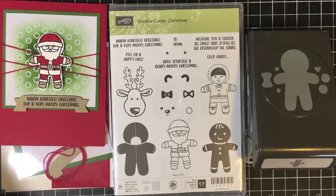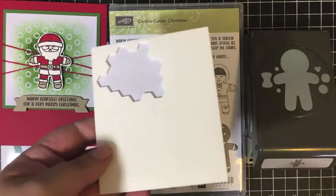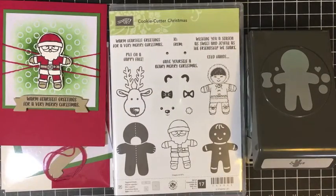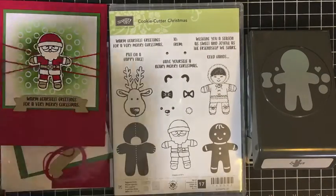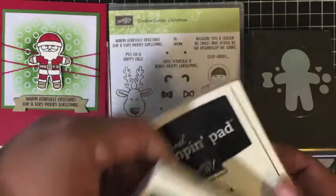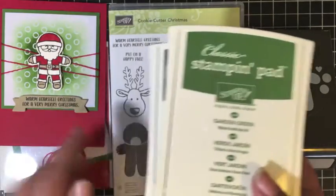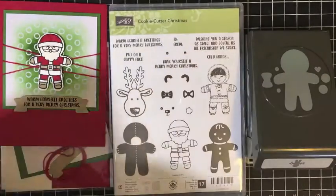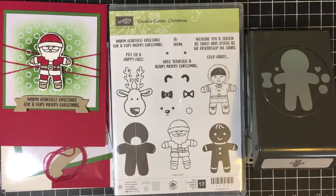So for this card, we're using Stampin' Dimensionals and my Snail Tape Runner — those are the adhesives we need. For stamping, we're just using the basic black ink pad, but I'm also going to be using Garden Green to do the coloring on the background with a sponge dauber. If you have those materials, great, but once we get to that part I'll tell you about some alternate ways you can work around it if you don't have Garden Green and sponge daubers.